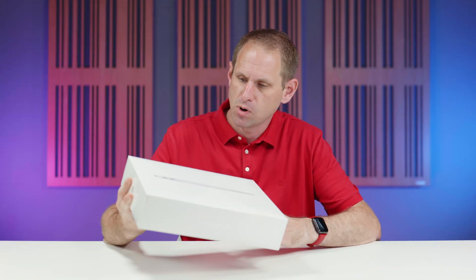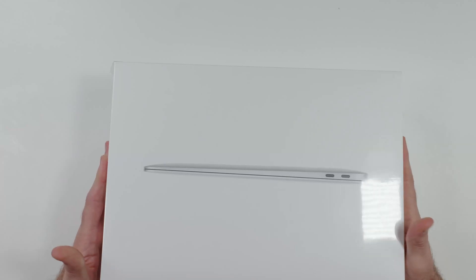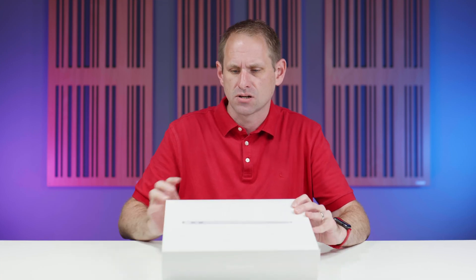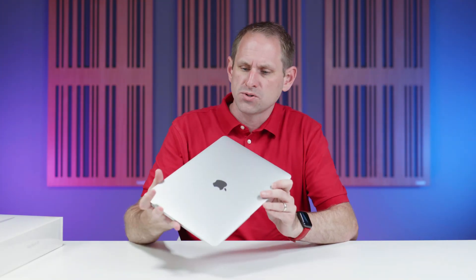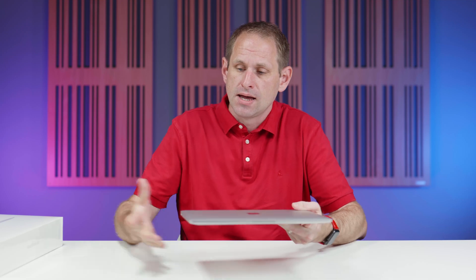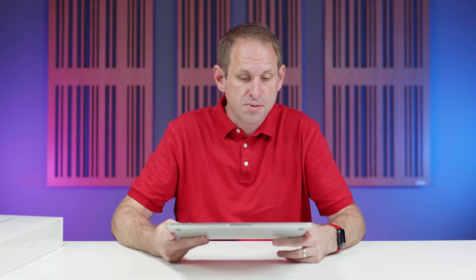We've had a few of these M1 MacBook Airs turn up at the office and we've been waiting quite a while for them, because when the M2 MacBook Air was launched, suddenly the M1 MacBook Air went out of stock everywhere at Apple mysteriously. We also have some MacBook Airs that we bought long before the M2 MacBook Air was released, which definitely do have two NAND chips in. So we could just do a speed test on the drive and compare the two together, but where's the fun in that?